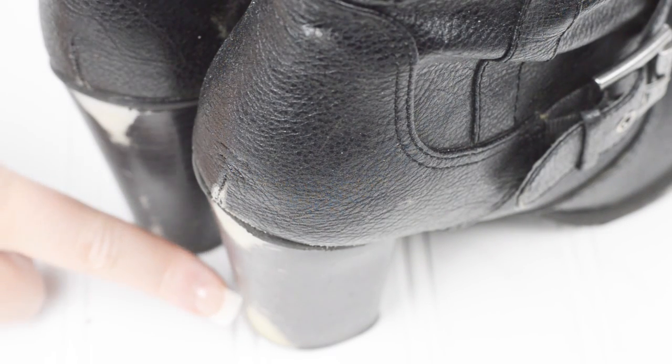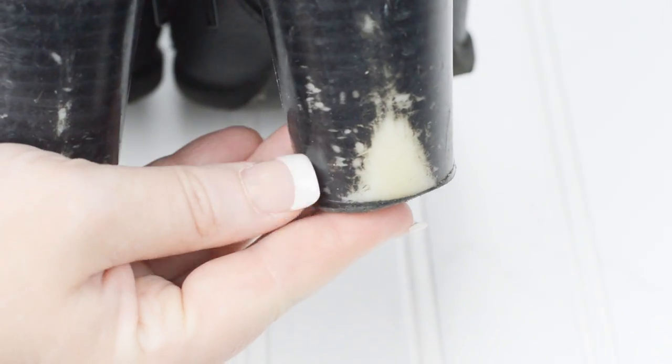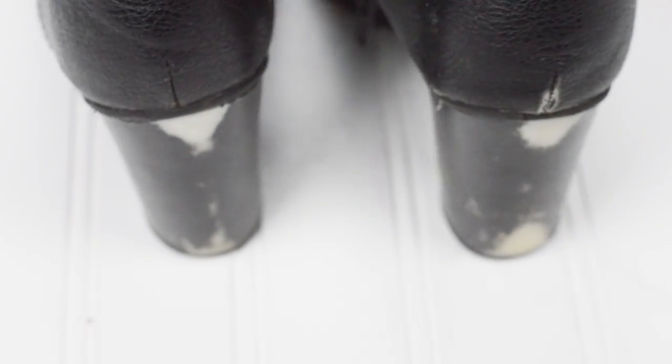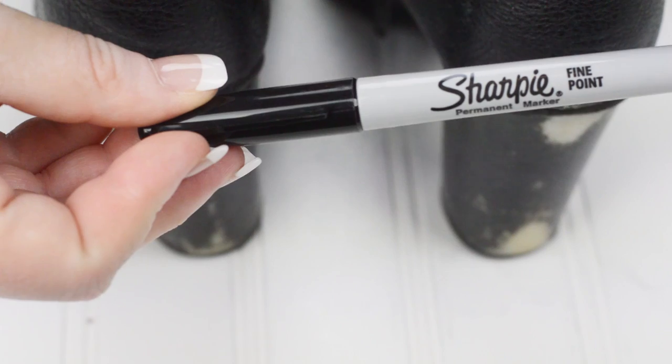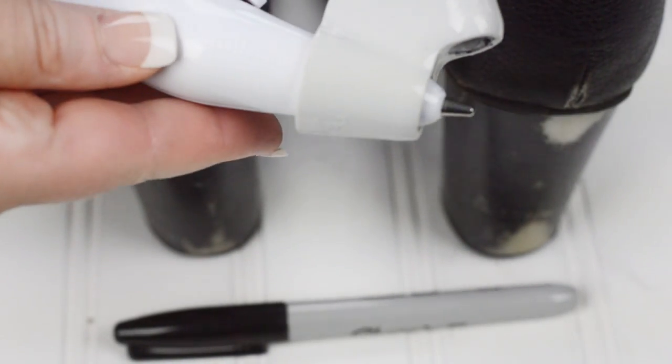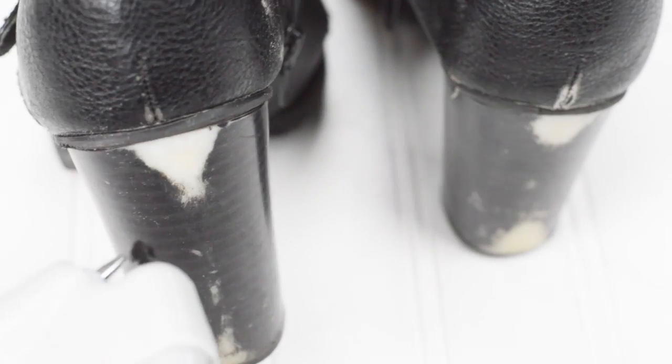Ladies, I'm sure this is a familiar sight for many of you. Driving a car can really do a number on the heels of our shoes, rubbing off the finish and leaving obvious wear and tear. I was once told to use nail polish or a Sharpie marker to touch up my shoes, but I was always hesitant it would leave scribble streaks. Now that I have my ebrush, I gave the Sharpie idea a try. The ebrush distributes a nice spray for full coverage without the streaks caused by coloring directly on the shoe. In less than a minute, I was able to touch up my boots and revitalize them for future use.